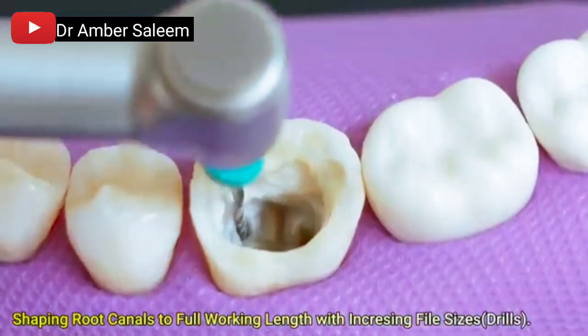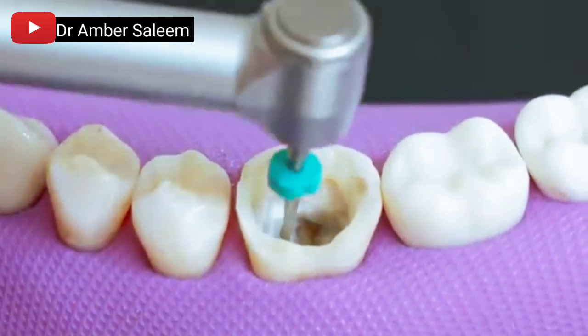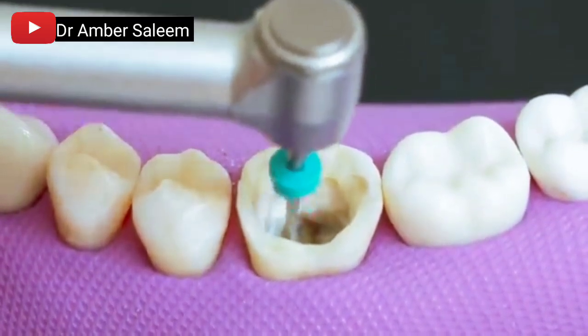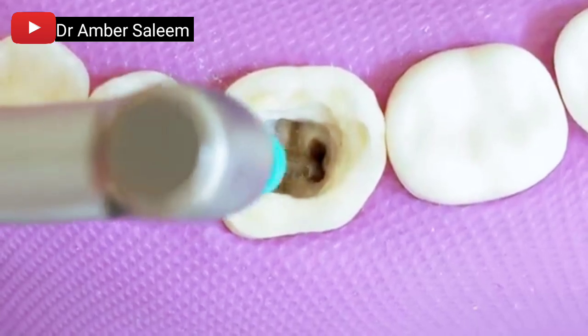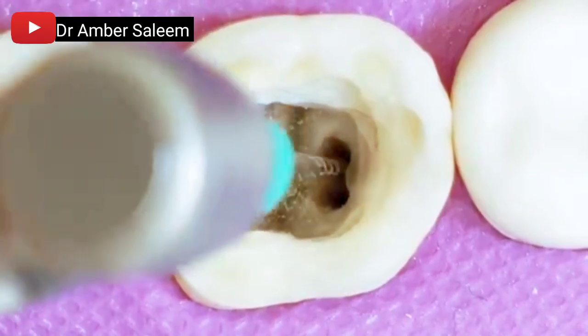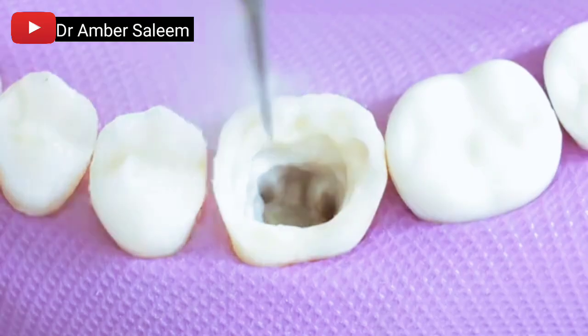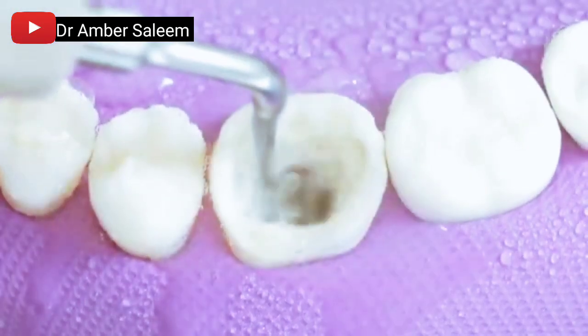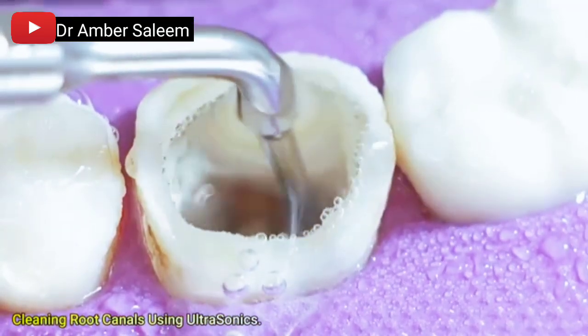Shaping root canals to full working length with increasing file sizes. Root canals are then cleaned using ultrasonic instrumentation to remove remaining debris and irrigant.